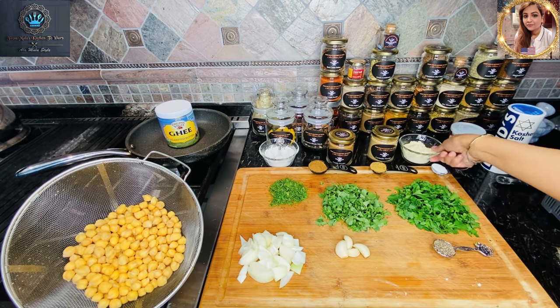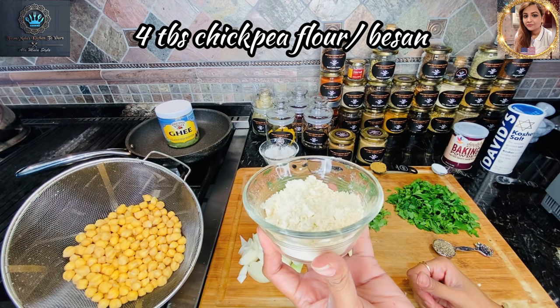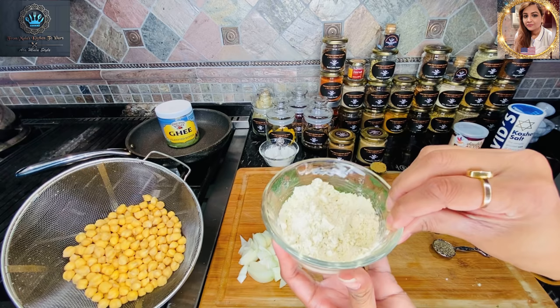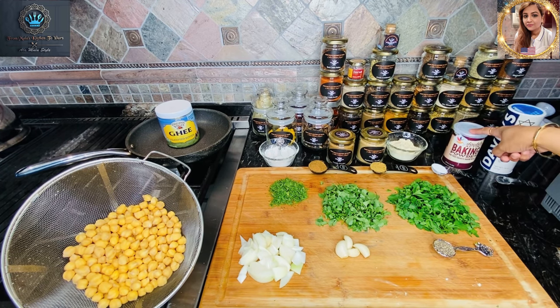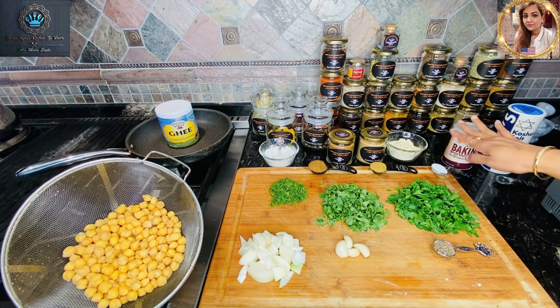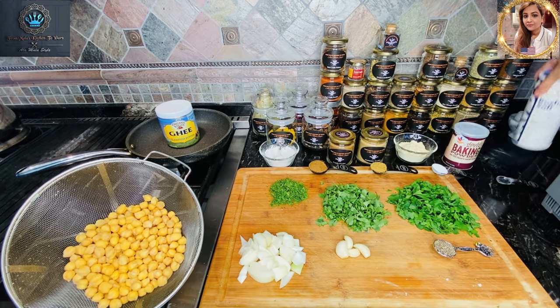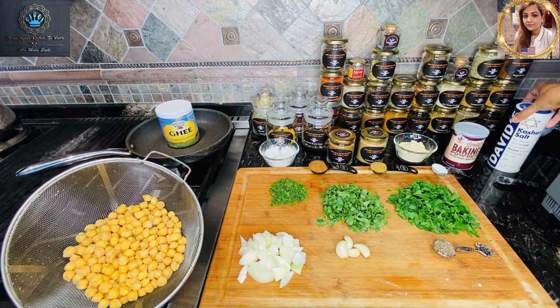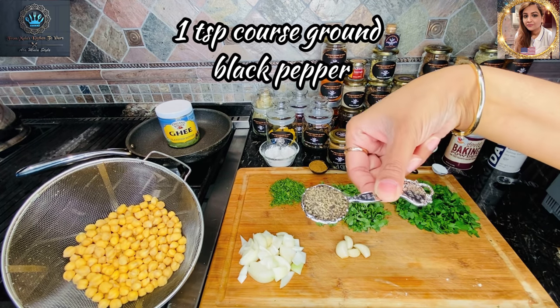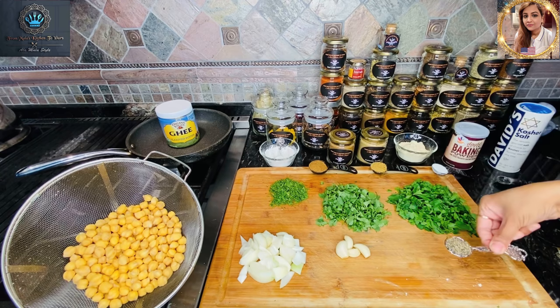I have four tablespoons of chickpea flour — what Indian folks call besan. We'll also be using one teaspoon of baking powder. Just a tip: we're not going to add the chickpea flour or the baking powder until the very last step. We'll be using kosher salt to taste — the only salt throughout this recipe. We're also using one teaspoon of ground black pepper, a bit more of a coarse grind.